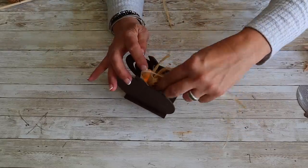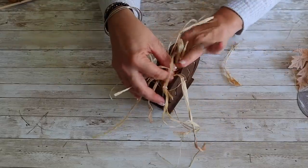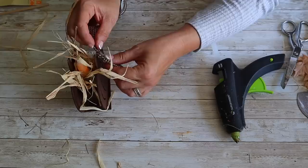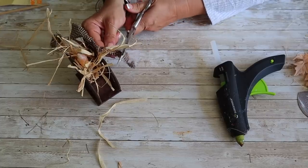Next, I'm going to fill it with some raffia and a few little wheat stems that I had on hand. I'm also going to hot glue a piece of torn homespun and a button to the front of the pumpkin. This was so simple and easy, and I love the way this pumpkin turned out.